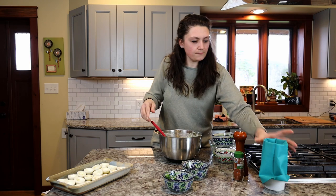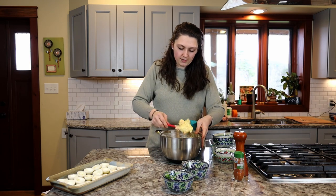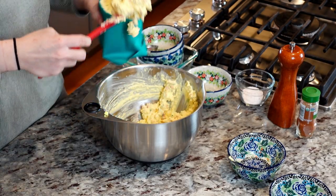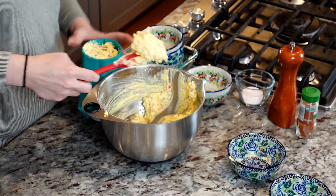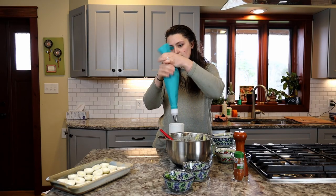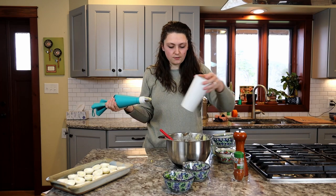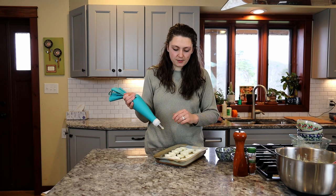Then I'm going to add it to my piping bag. Little tip: put your piping bag in a cup to help you fill it more easily. Go ahead and work that down in there until you get a little bit to poke out. I've got a large piping tip on here just so everything comes out smooth.